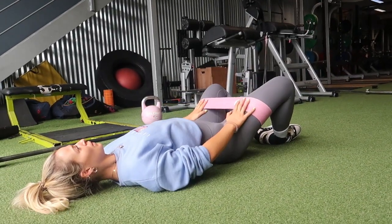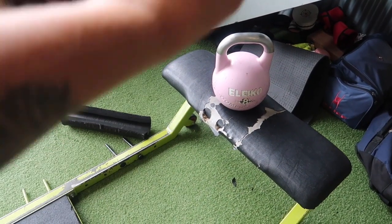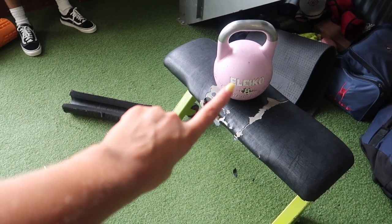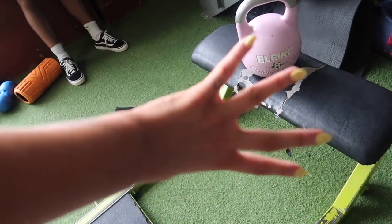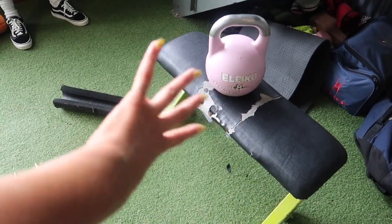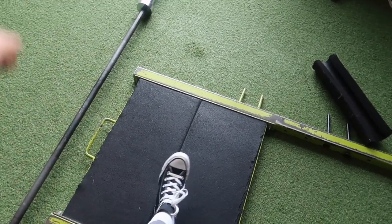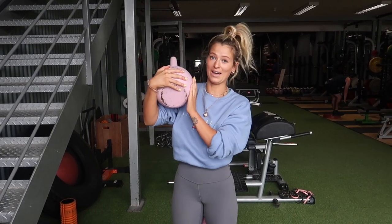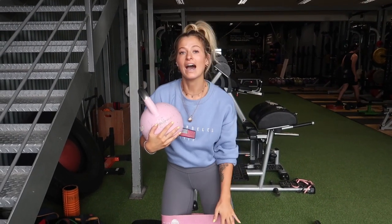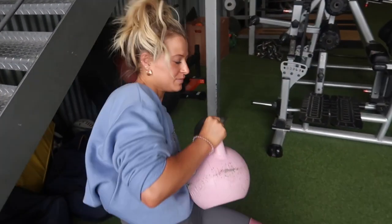Now we're going to do our first exercise of the video. I like to do this one first because it's still kind of activating the glutes but also is a weighted exercise at the same time. We're going to do quite high reps on this one, and then go into a bigger compound move with the bar on our second exercise. We're going to do a single-leg hip thrust with a kettlebell and a band.